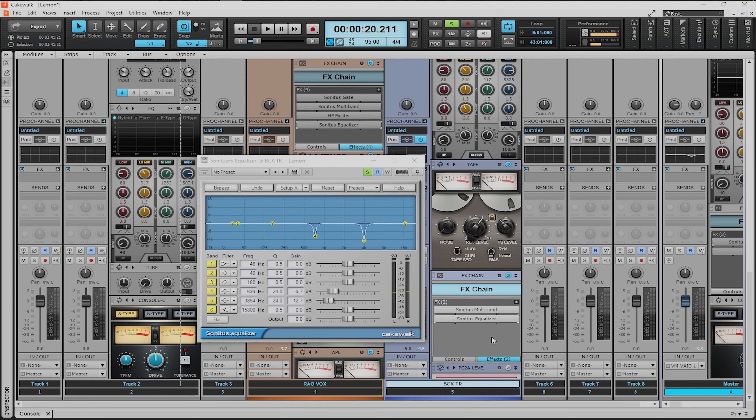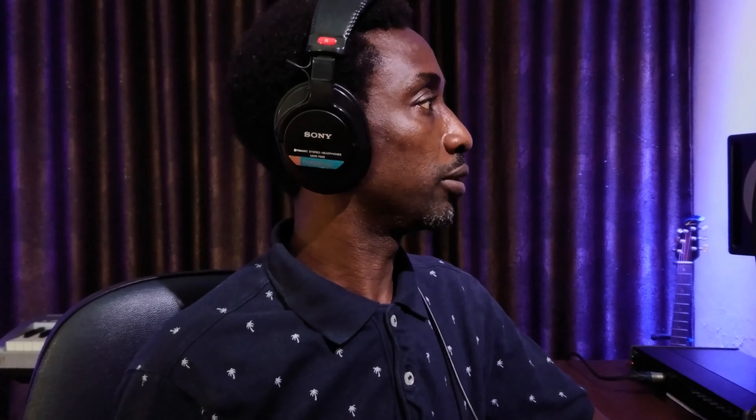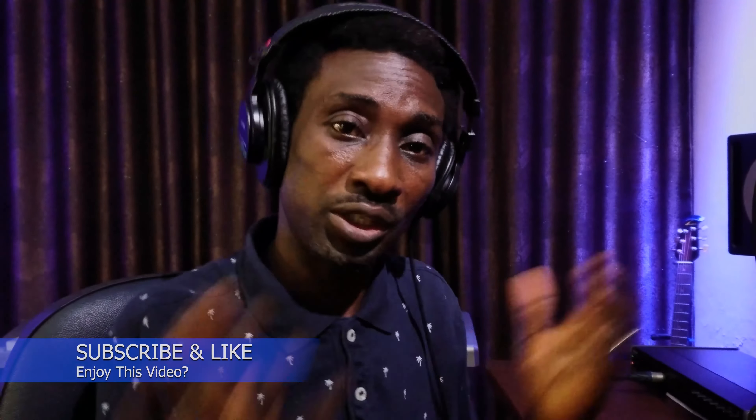So you can hear the difference now. Let me quickly explain what I did here. Almost 4K, I'm cutting down up to 3.8. I'm also cutting down about 700 hertz on the mid frequency. I want to create a kind of balanced frequency spectrum on the audio.